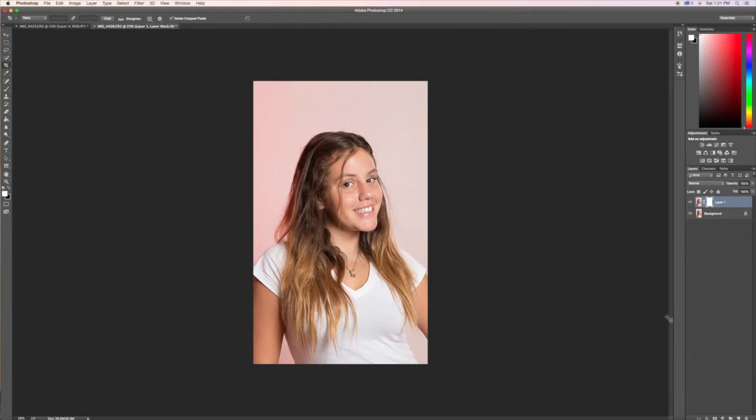That will add a layer mask. Press Command I — that means you hide the whole thing. Over on the left there's a white square and a black one. Click to make sure you have the white showing, and make sure your opacity at the top says 100 percent.